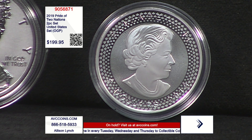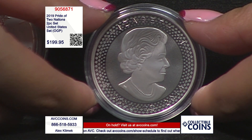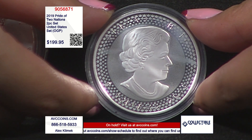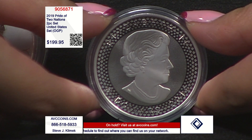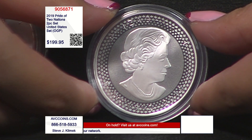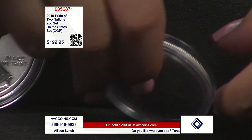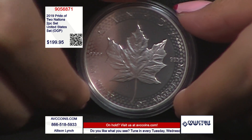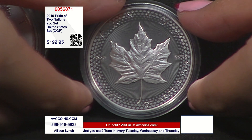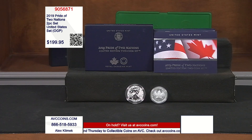With only 110,000 made, it makes it a significant collection. If you start adding up the coins — the S Enhanced Reverse Proof at 30,000, selling for $3,500 to $4,000; then the 95W at 32,500, selling for $5,000 or more; then the V75 from 2020 at 75,000, selling for over $500,000 — and then we have this one at 110,000 that you can get the pair tonight for under $200. Something just isn't right, and that's okay because it means it's affordable and special.